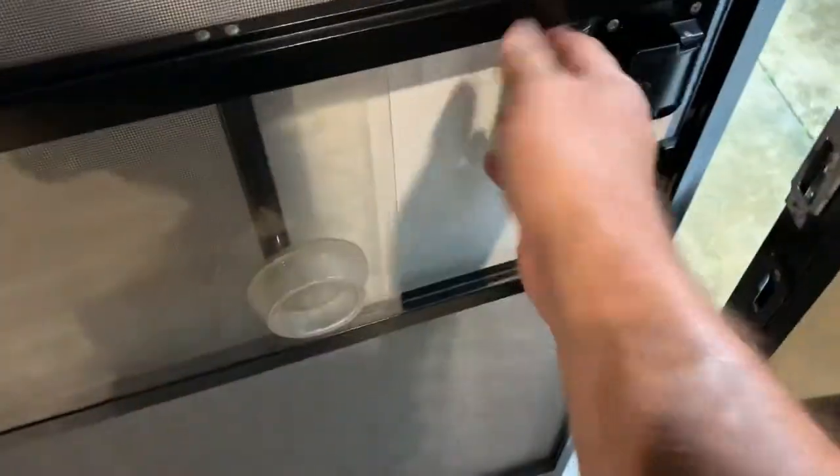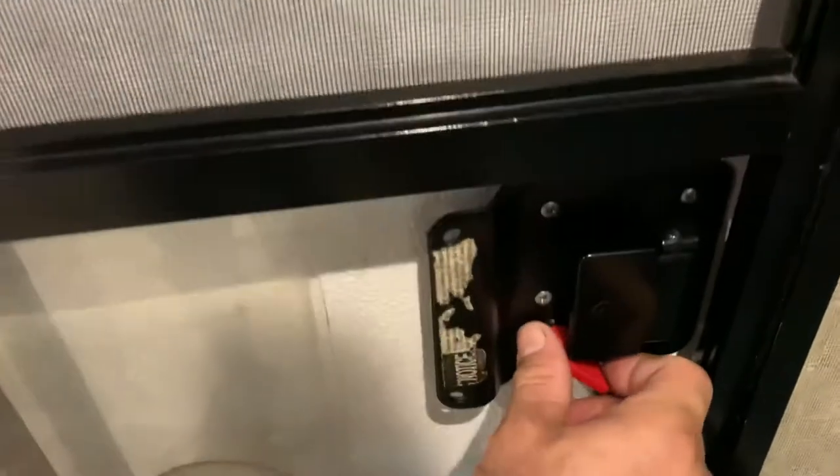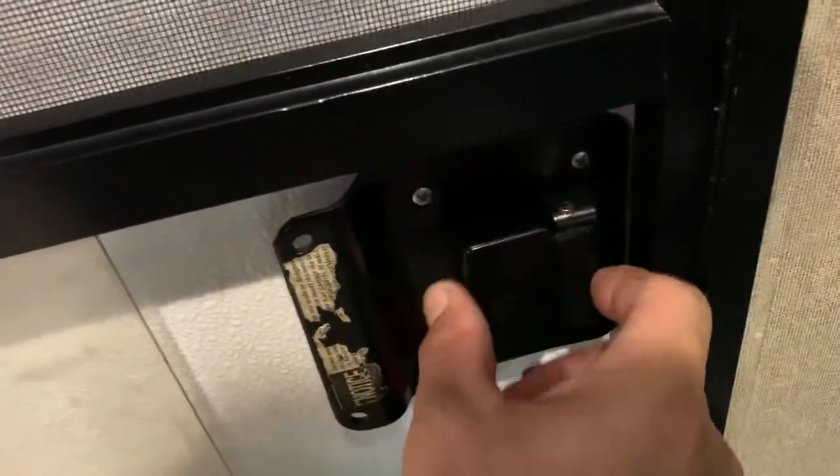Getting back to the interior, you have two doors — a screen door and a main door. They separate; you can have the screen door open and slide the main door, and you can also move it underneath the lock to lock the door. There's a magnet holding the door closed. This is the deadbolt — you can lock from the exterior, lock the latch, and also lock the deadbolt.